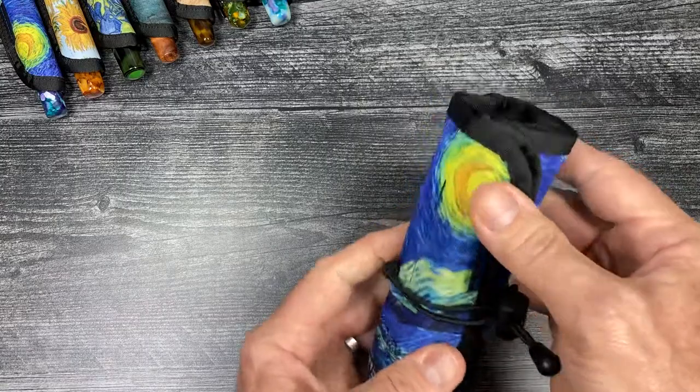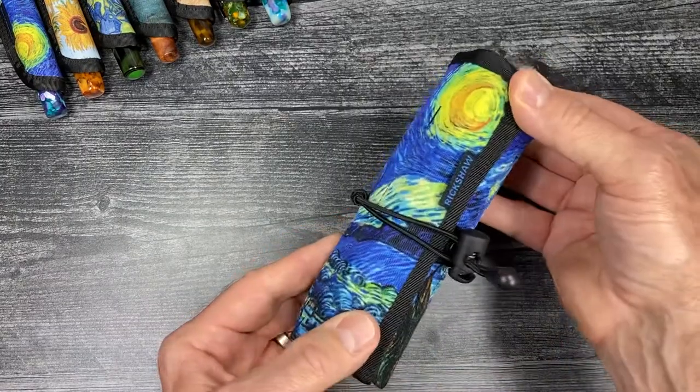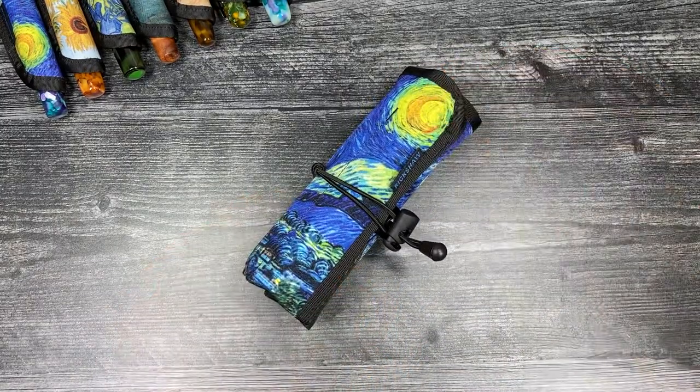A nice compact roll for six of your favorite pens. Thanks for watching.